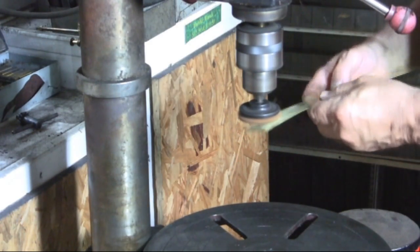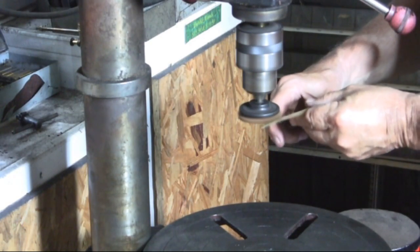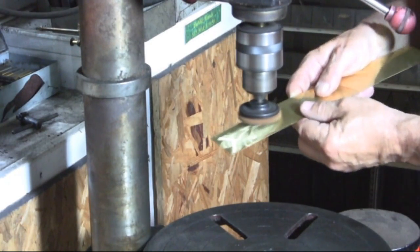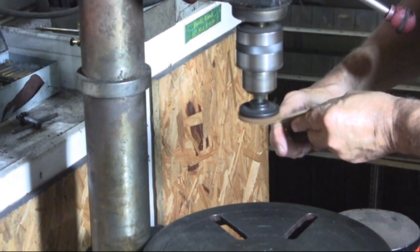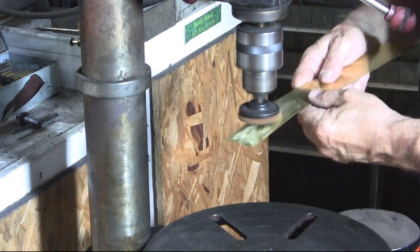This piece of brass is just too thin to be hand-holding while putting the swirls in. It's a very clumsy way to do it, but I left this in the video so that you can see the difference between doing it this way and the way I'm going to show you next, by using a board.